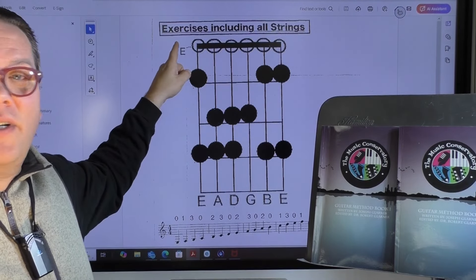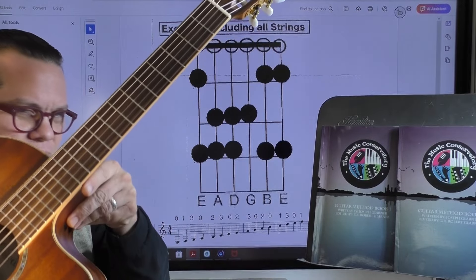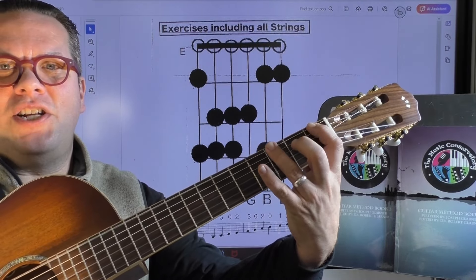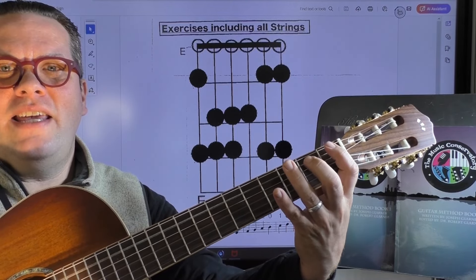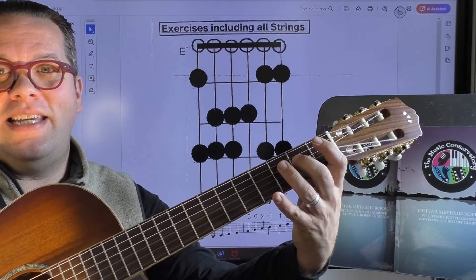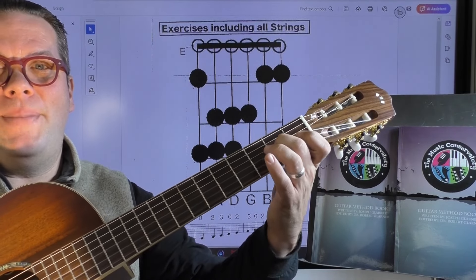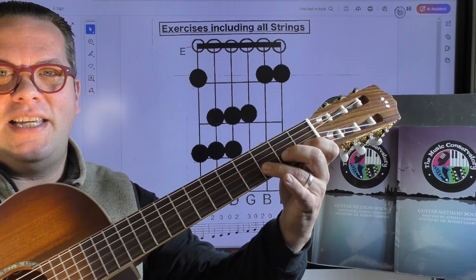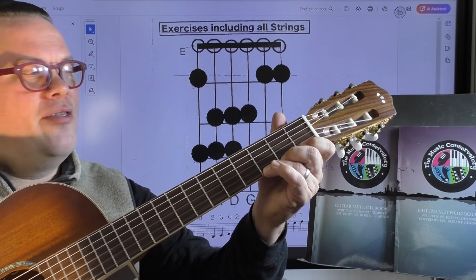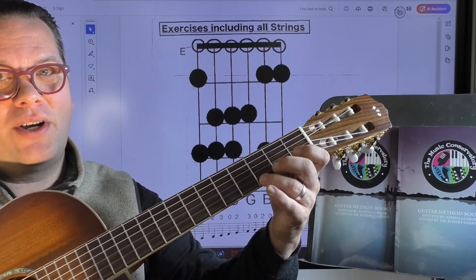So starting from the bottom of our guitar — meaning the lowest pitch — it would be E, F, G, A, B, C, D, E, F, G. And those are your natural notes at the bottom of the guitar.